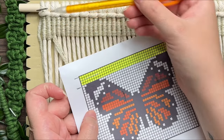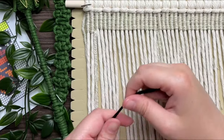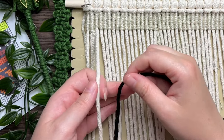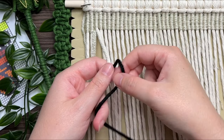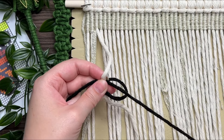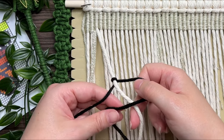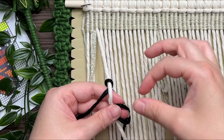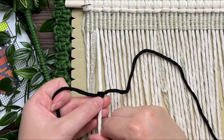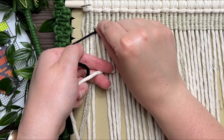Now we reach the point where we need to switch colors, and I'll show you exactly how to do that. Grab a 60-inch strand and attach it just like we did at the very start of this project. With your short tail end on the left and your long on the right, make a loop on your right, wrap your tail end around and through the loop, and repeat. Make sure you don't tie it too tight. Slide it all the way up to the top and then go ahead and tighten it.